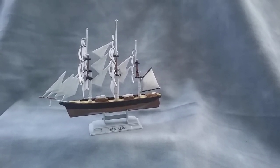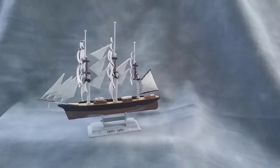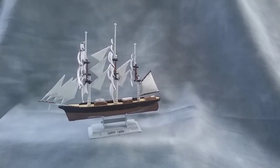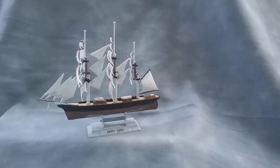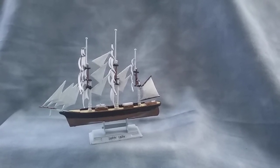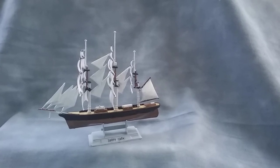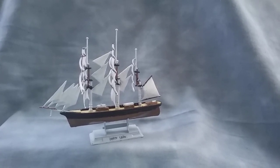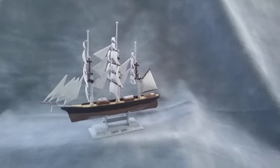Hi folks. I've now completed the next of the models that I got for Christmas. This is the Cutty Sark. I'm very pleased with how it's turned out. There were some very small fiddly pieces in it and I certainly had to use forceps or tweezers to complete it, but at the end of the day I think it looks quite reasonable.